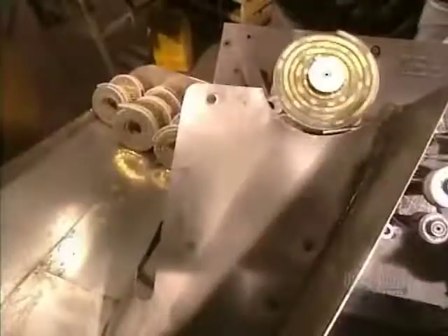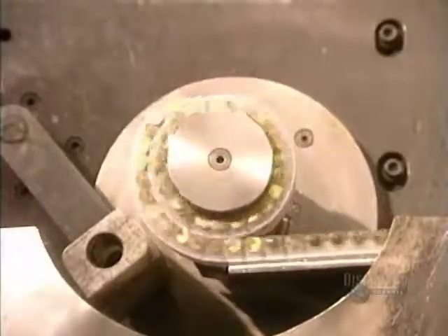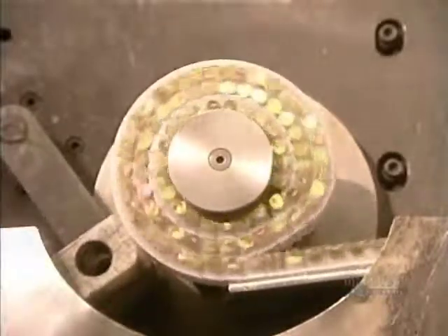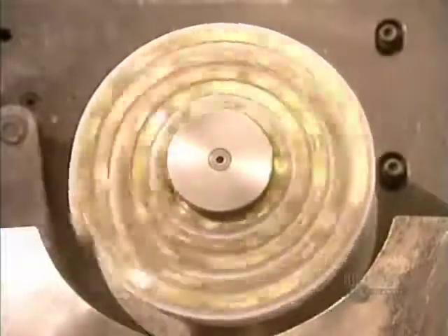They handle the rolls with gloves, since the coating applied to the nails is not yet dry. This machine produces five rolls a minute for a total of 835 nails.